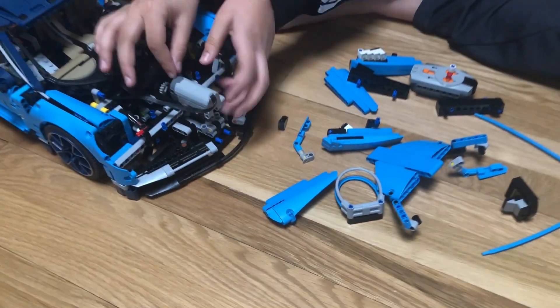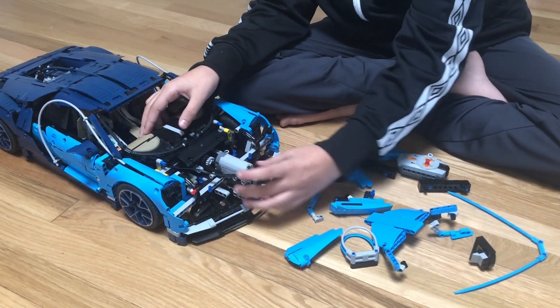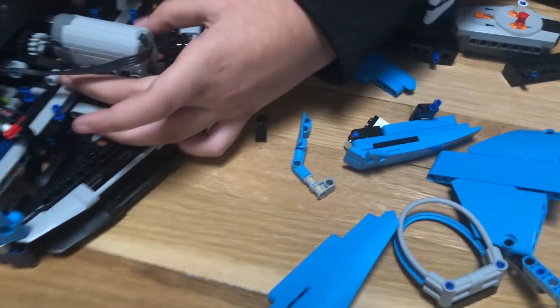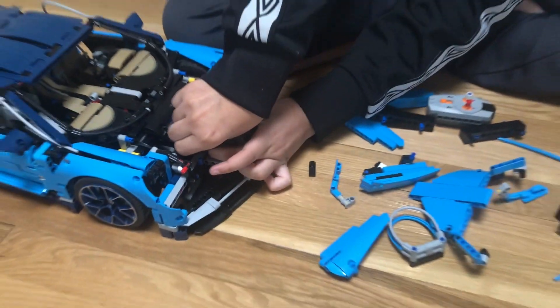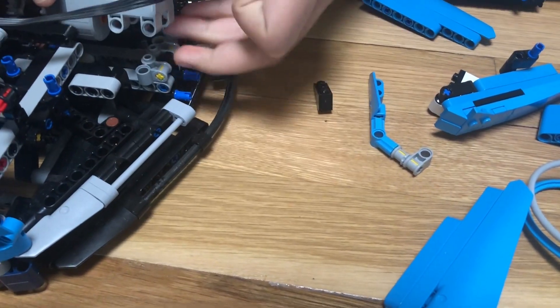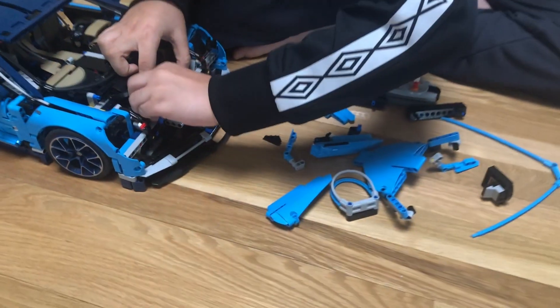I stuck the five-axle in there, connected it to the gear, and connected the servo motor to that gear. Then I used two extra pieces from the Bugatti itself and connected them here, because inside they actually connect and steady the servo motor.